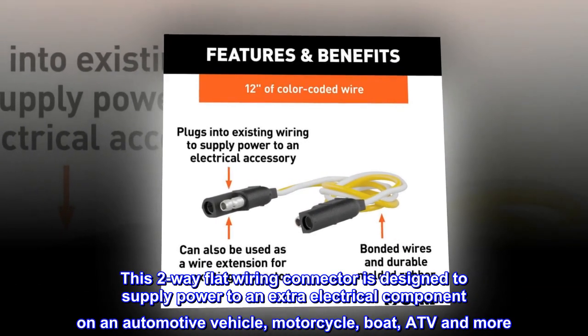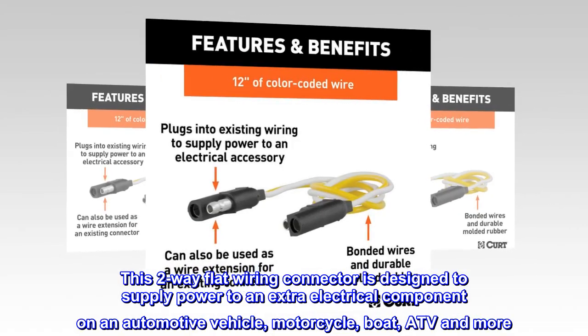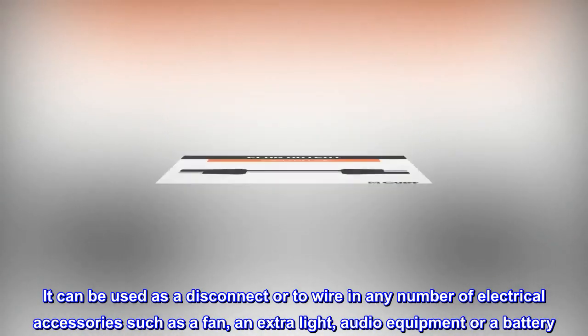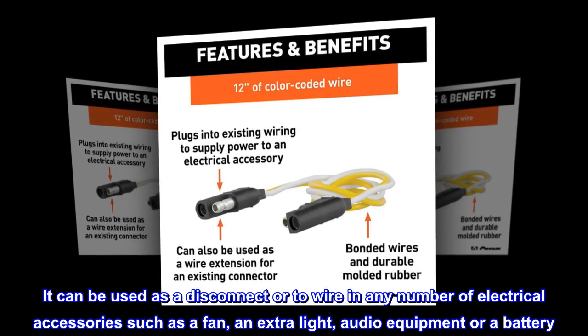This two-way flat wiring connector is designed to supply power to an extra electrical component on an automotive vehicle, motorcycle, boat, ATV and more. It can be used as a disconnector to wire in any number of electrical accessories such as a fan, an extra light, audio equipment or a battery.